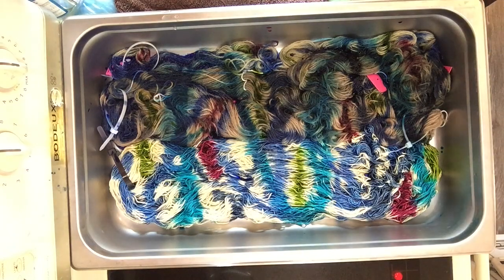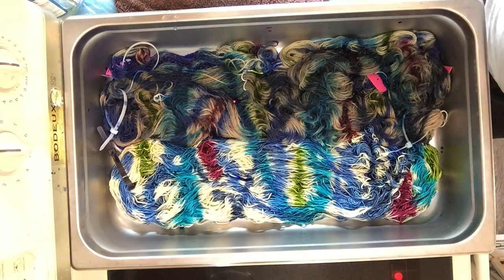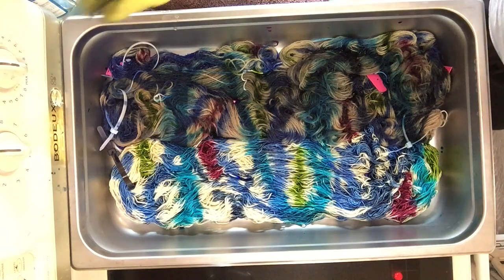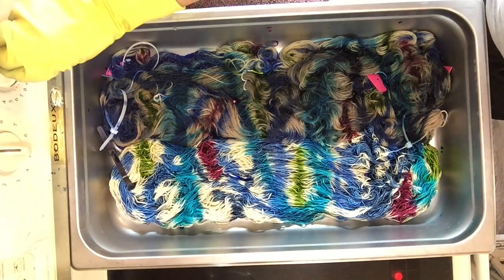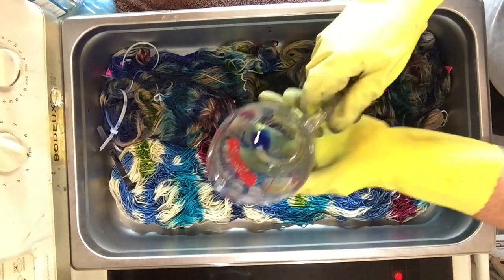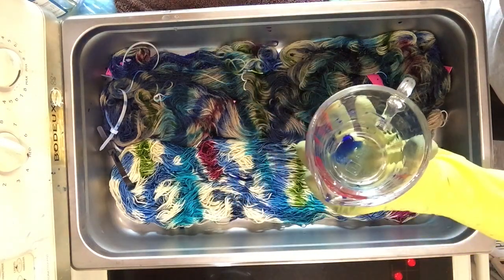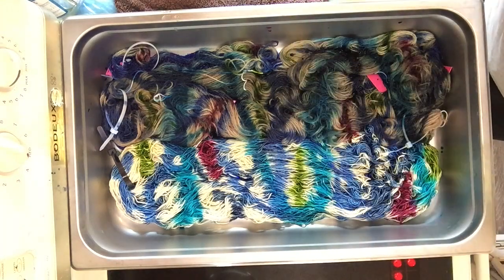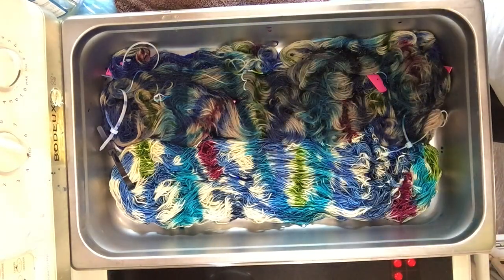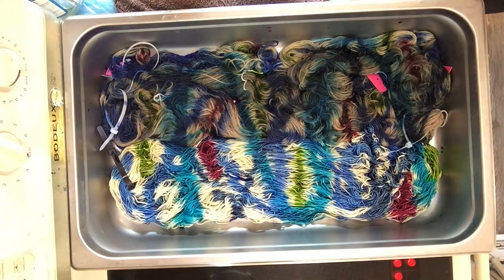And now I am going to heat this up. There is just a little bit of liquid in here, but I am going to add more. I'm going to take these containers that have little bits of blue at the bottom and add some citric acid to them, pour that in here, and that should help this all set. I'm going to leave the brilliant blue out because I'll add more of that if needed.